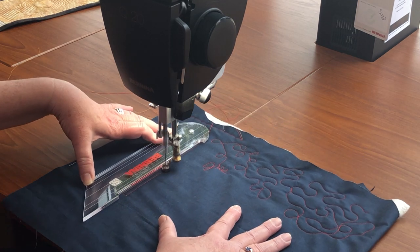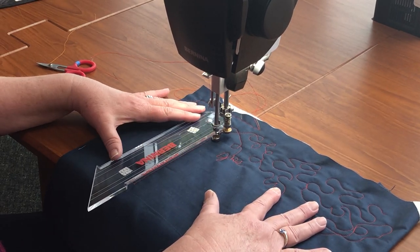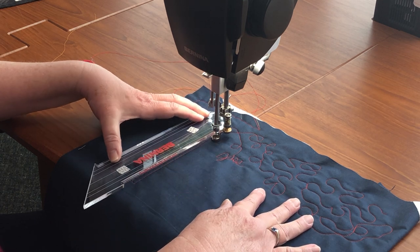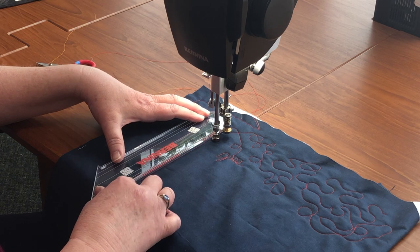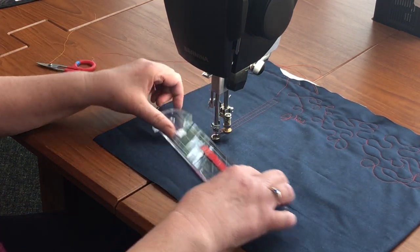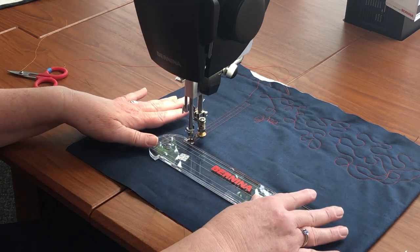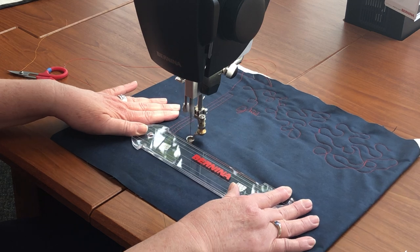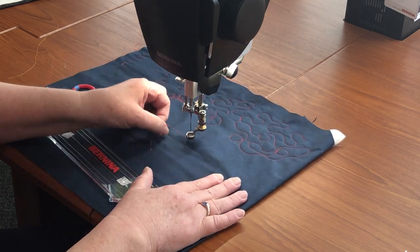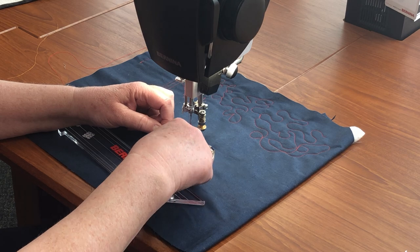This is a straight edge ruler, but as you can see by the other projects, there are many other rulers. What's nice about the ruler foot is the needle is one-fourth inch from the edge. So when you line your ruler up along this edge, you're stitching out a fourth of an inch. So if this was your seam line and you wanted to outline it, you could line your ruler up with the edge. One nice thing about ruler work is that if you were using a walking foot on your domestic machine, you would have to keep turning your fabric to go a different direction. With this one, you just turn the ruler and you can go off in a different direction. And I love the ease of bringing up your thread — you can use your laser light to show where you're bringing it up and pulling up your thread to trim.